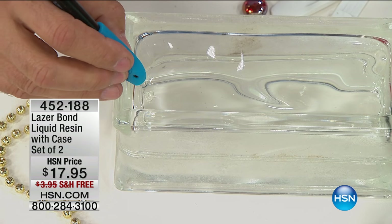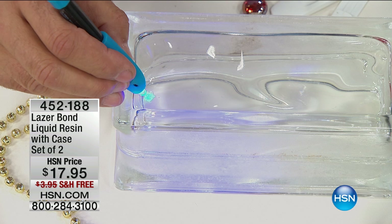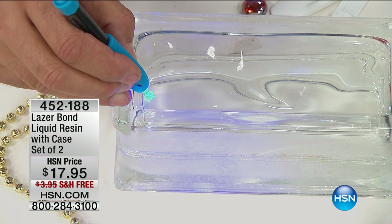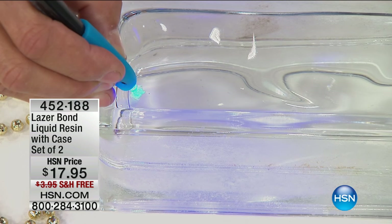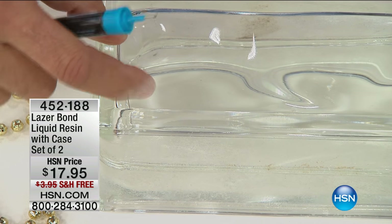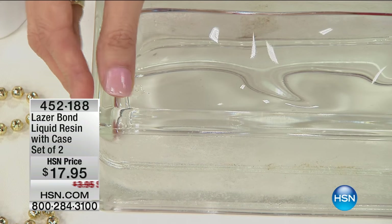I'm going to take the UV light and put it on there and count to three - one, two, three - covering the whole surface. You see, I've got the whole thing done now. And watch this - that is solid plastic. Feel it, that is solid plastic.